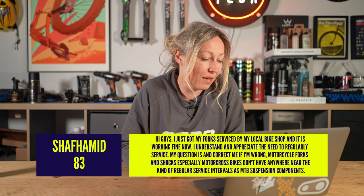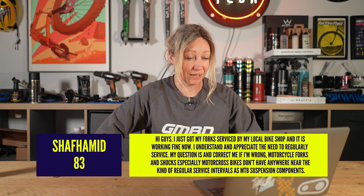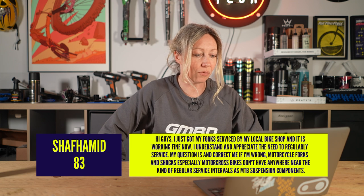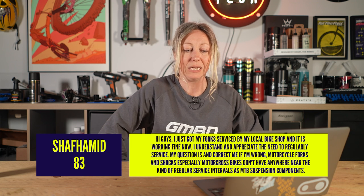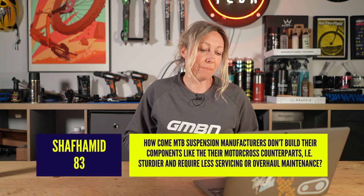Shaf Hamid 83 said: Hi guys, I just got my fork serviced by my local bike shop. I understand and appreciate the need for regular service, but my question is — motorcycle forks, especially motocross bikes, don't have anywhere near the kind of regular service intervals. Why? Well, first of all, road motorbikes don't undergo as much of a hammering as mountain bike forks do. If you're just commuting on roads it's a lot smoother, and they might also be coil, so they may not need as much servicing as an air fork.